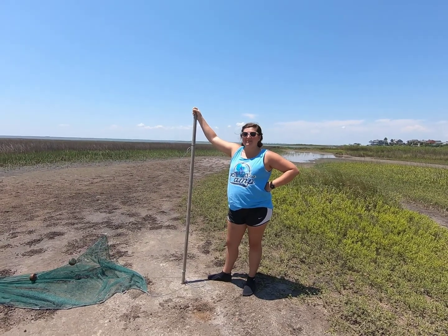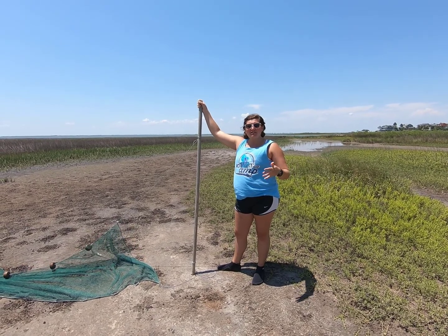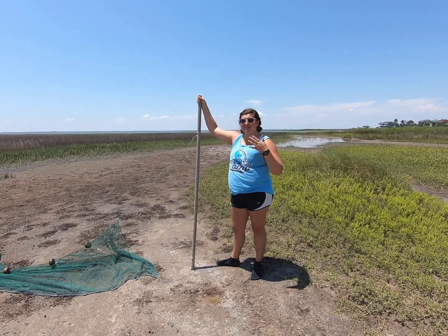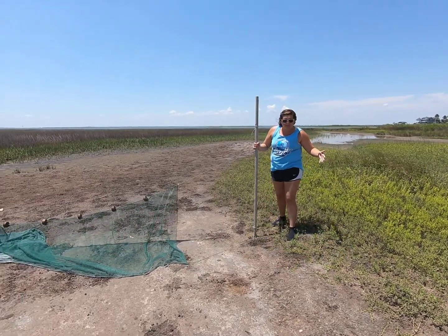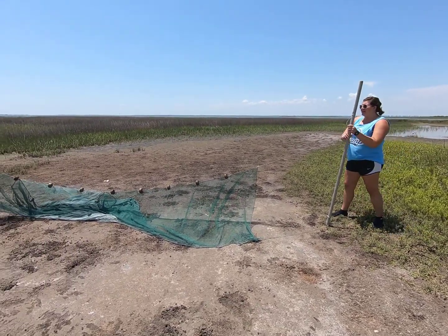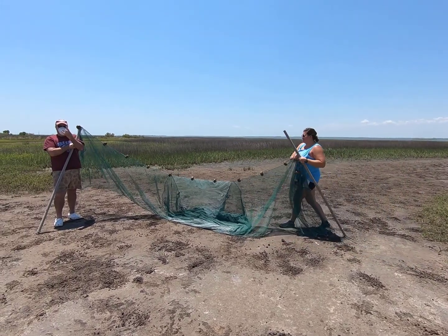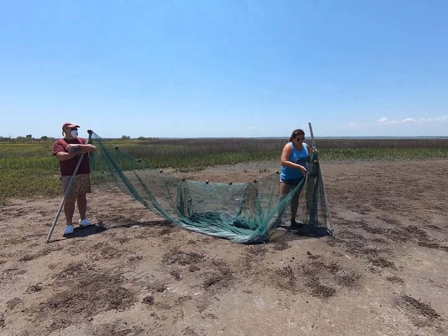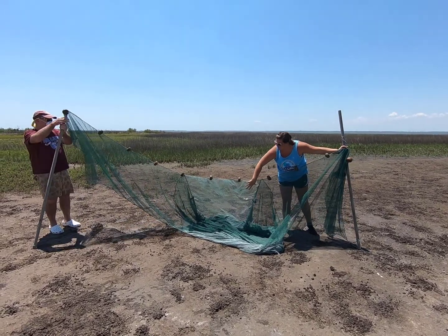Howdy, campers, and welcome back to the Salt Lake. We're going to be pulling a sand net. Sand nets are used for scientists to collect a lot of fish in the area. We have this large net that Phil and I are holding right now. And in the middle you have the bag — we call it a bag because while we're pulling this through the water, all the fish will go into the bag.